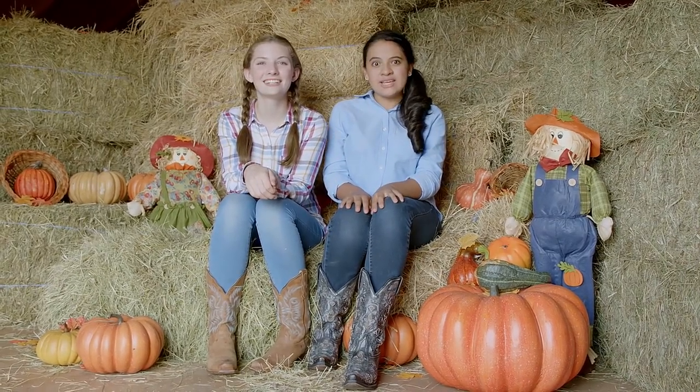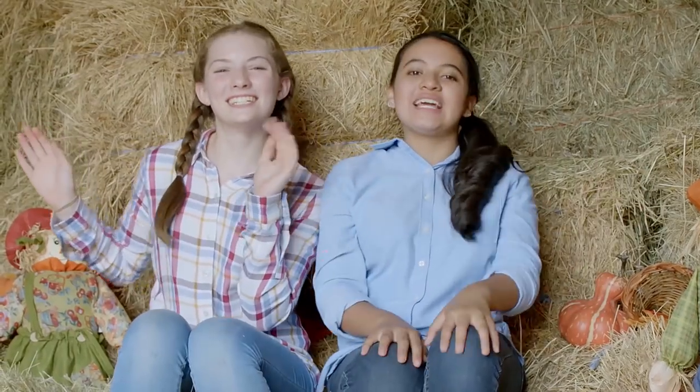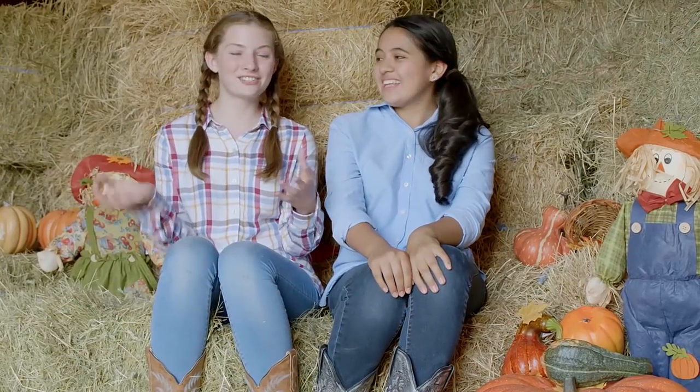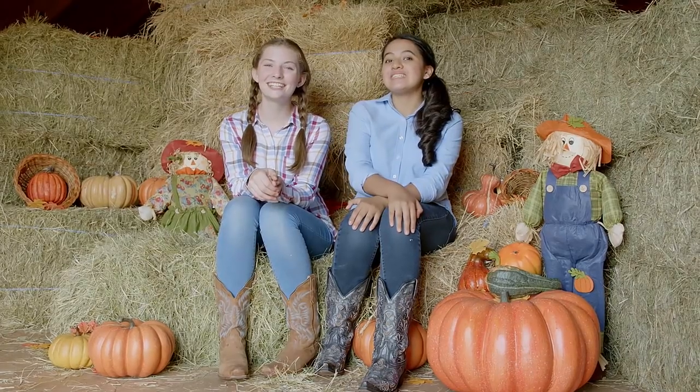Hey Equestrians, I'm Rosa, and I'm Hallie, and today on That's the Spirit we're talking about our favorite holiday at the barn — Halloween! I absolutely love Halloween. One of my favorite parts is getting dressed up with your horse. And today we have a super easy DIY costume. We're gonna dress your horse as a flower and you as a bumblebee.